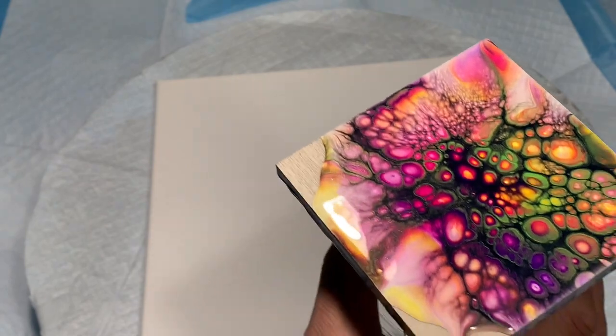Hello everyone, this is Sheldon from Sheldon Rock Art. Welcome to my channel and another adventure of paint pouring. Today we're going to do a bloom, but we're going to try to arrange the colors so that we're layering transparent and opaques to bring out the jelly beans. I'll show you my test piece to help you understand what I mean by jelly beans.